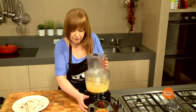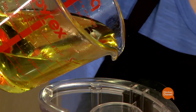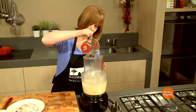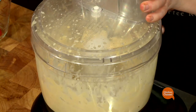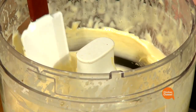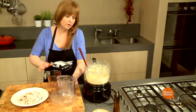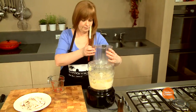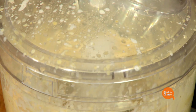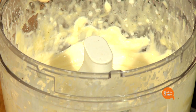Now with the engine still running, I'm just going to drizzle about a cup of oil to make a mayonnaise. There it is, nice and thick. I'm just going to add a dash of water to this just to get the right consistency — I don't want it to be too gluggy. And there's our mayonnaise.